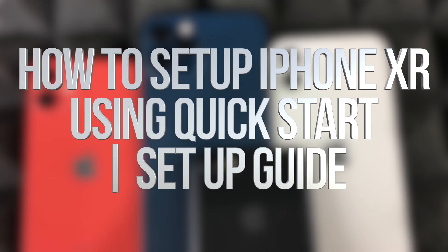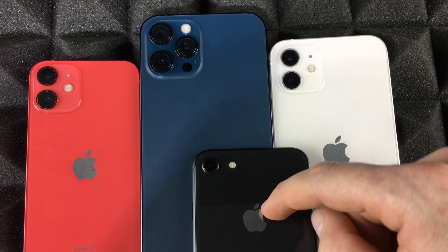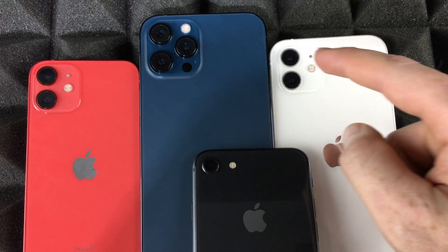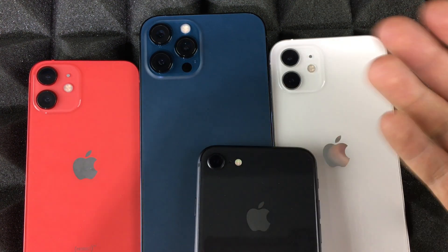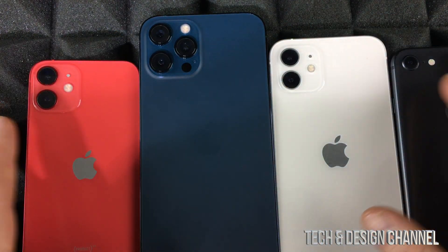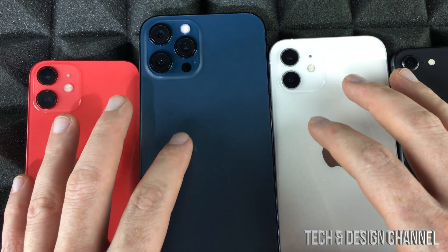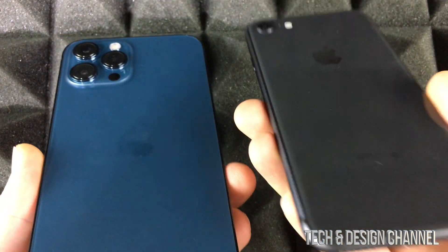Hey guys, in today's video I'm going to show you how to transfer information from one iPhone to another — whether it's your old iPhone to a new one or any upgrade. This process is the exact same for all iPhones. For example, we're going to transfer information from this iPhone 8 onto this iPhone Pro Max.